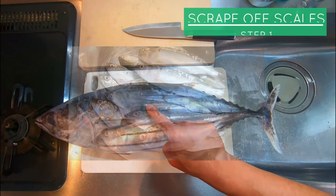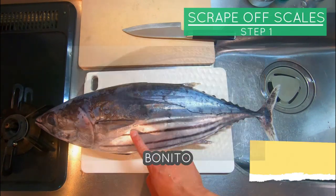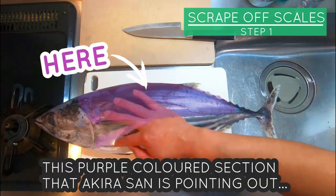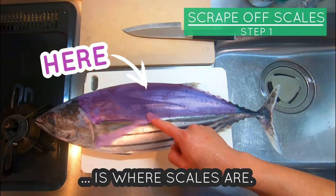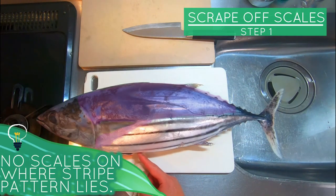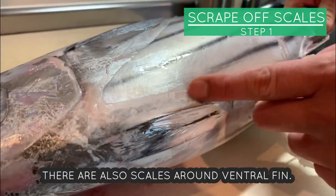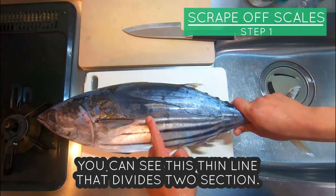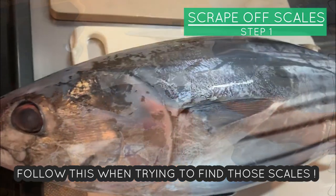Step 1: Scrape off scales. Unlike many fishes, Bonito only have scales on certain parts of the body. This purple colored section that Akira-san is pointing out is where scales are. In other words, there are no scales on where the stripe pattern lies. There are also scales around the ventral fin as well. You can see this thin line that divides the section — follow this when trying to find those scales.